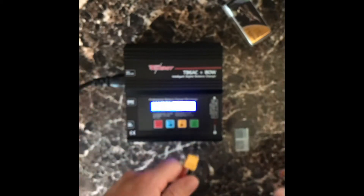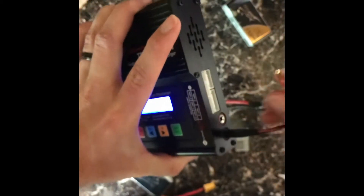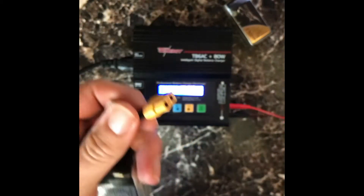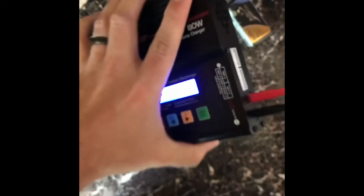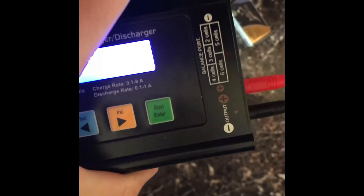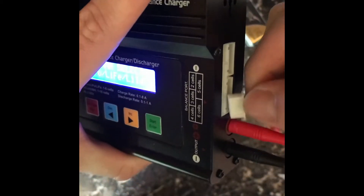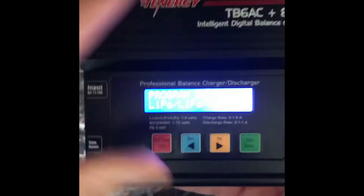First, I want to set up my charging leads — black is negative, red is positive. Plug that in, go ahead and connect your battery, and then connect your balance lead. The balance lead is pretty much what you just have to pay attention to for whatever type of battery you have. It's easily marked and the connector only fits a certain size, so it should be pretty simple.